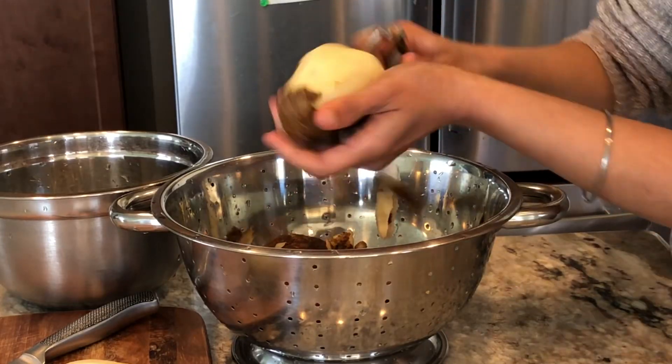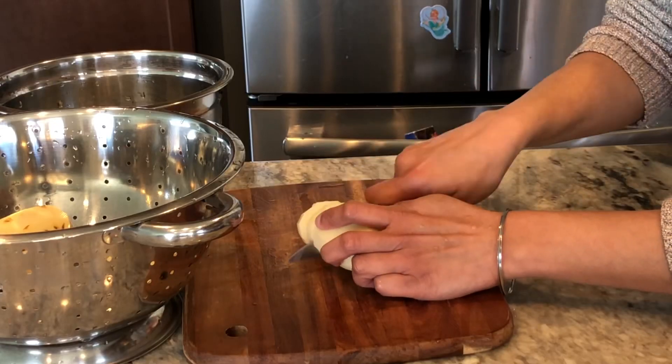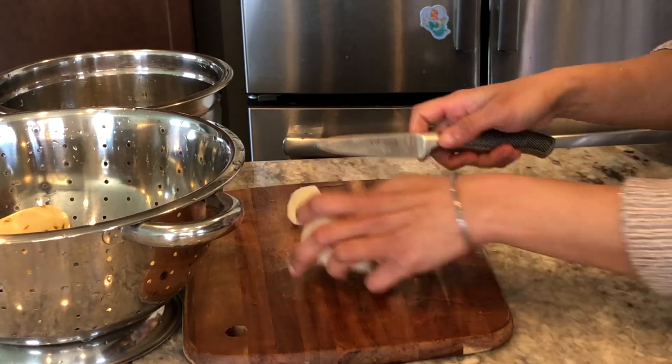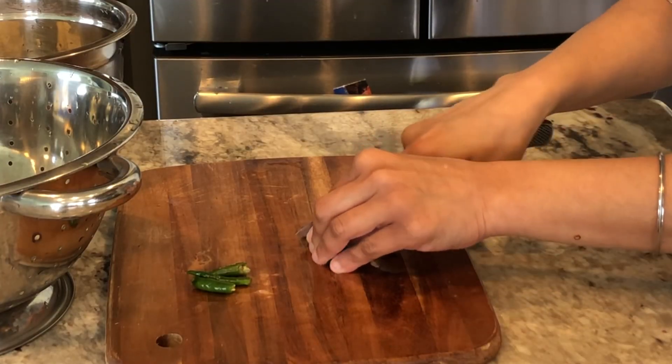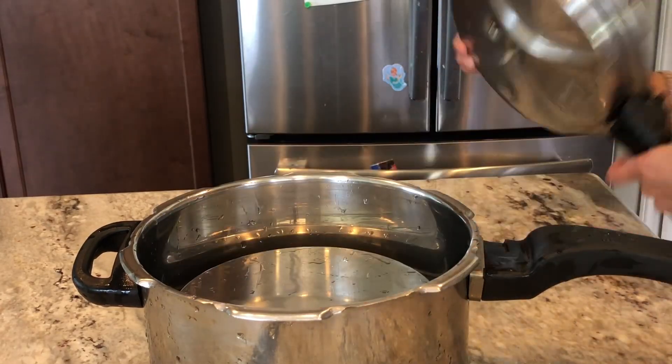Potatoes, green chillies. Pressure cook the potatoes for up to three to four whistles.